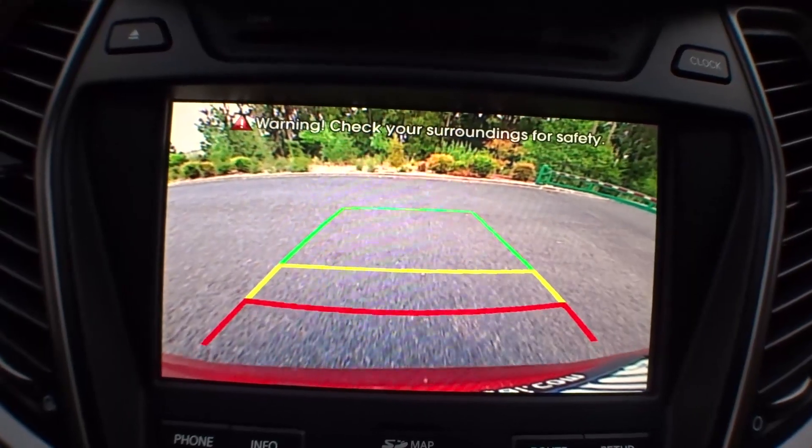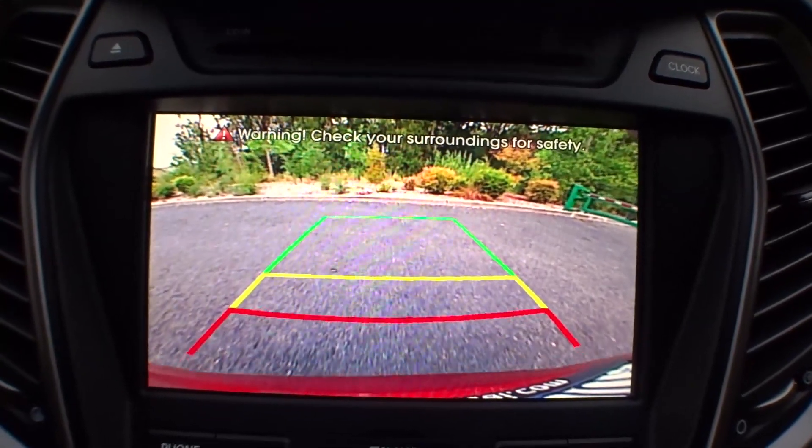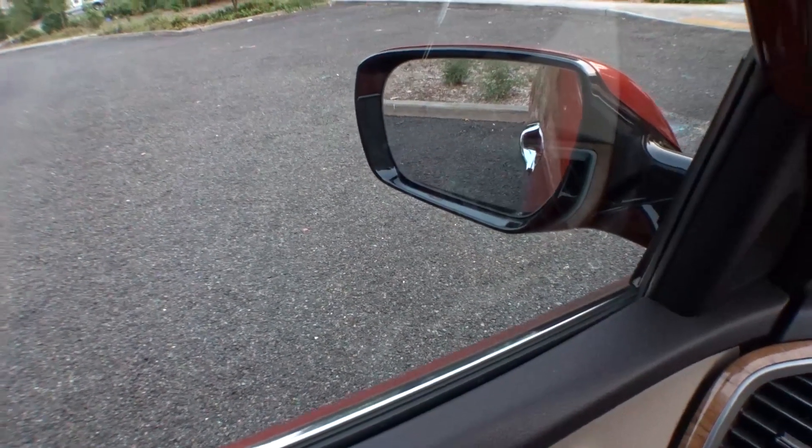I found it somewhat tricky to park, if only because it was very difficult to judge the size of the car. I really wasn't seeing any assistance apart from peering my head out the window. But the backup camera will warn you if there's something moving behind you, and the side view mirrors tilt down when you're backing up. The side view mirrors also have warning lights in case there's someone in your blind spot.